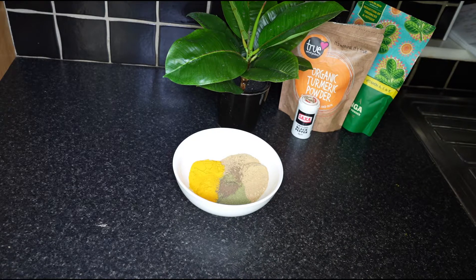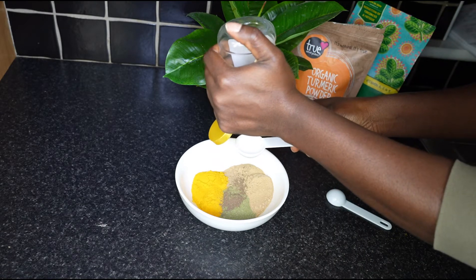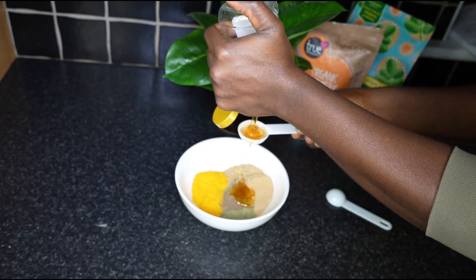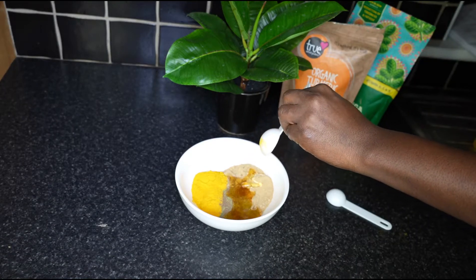Next up we have three and a half tablespoons of honey. First you need to put two tablespoons in and knit all of the ingredients together. Daily consumption of honey is good for your heart and brain. We start with two tablespoons and then we have one and a half more to go.